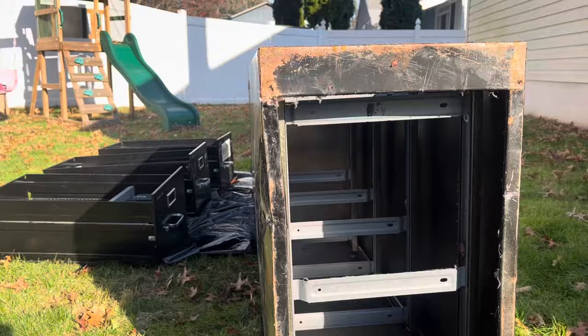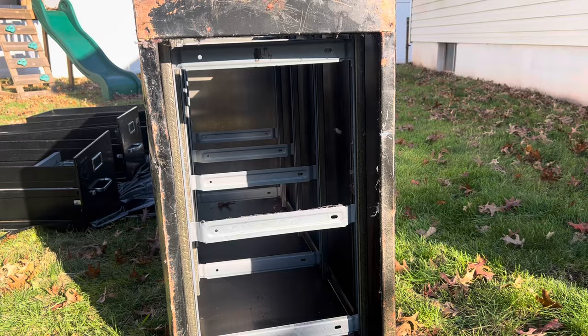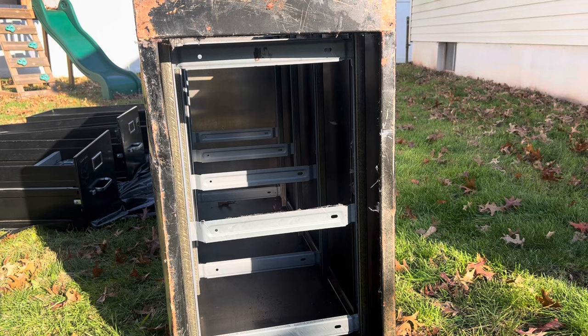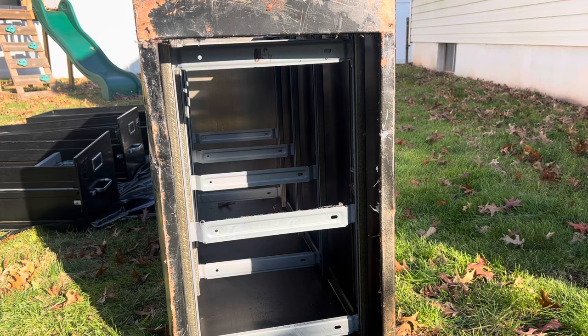Looks better than the beginning, so I'm gonna leave it like that. I'm gonna use 80 grit just to remove the rust in a couple of places on the sides, and then I'll finish with something greater than 180, or 180, and that should be fine for the primer.